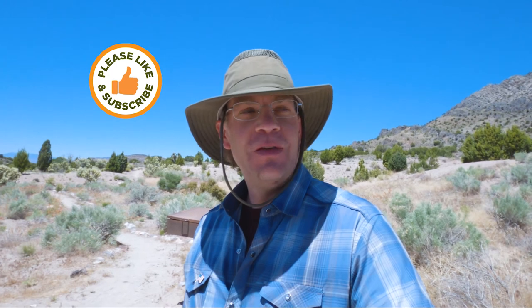Hey guys, so today I am hiking the Oak Springs Trilobite Trail. I didn't bring you out here to show you the trail — I wanted to show you how to come out here and find your own trilobites. This is BLM land, so you're able to search, find, hunt, and take your own trilobites for personal use only. You're not allowed to barter or sell any of them, but you can take a reasonable amount for your own collection.